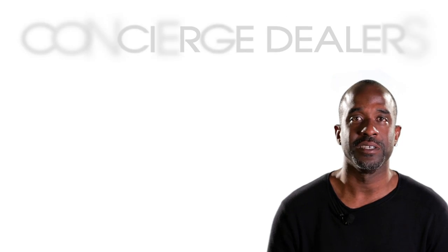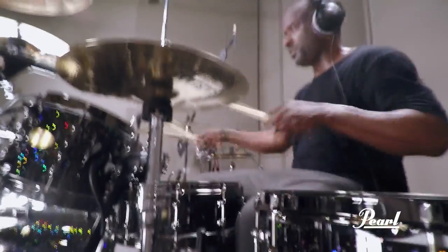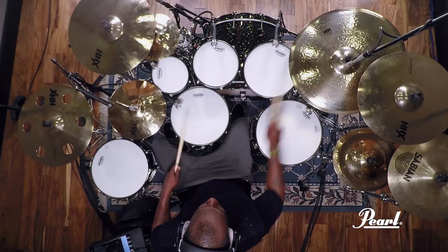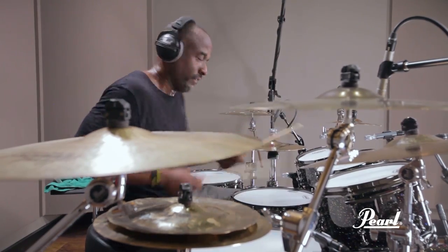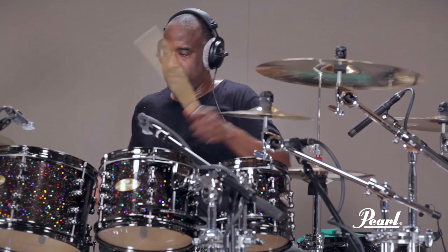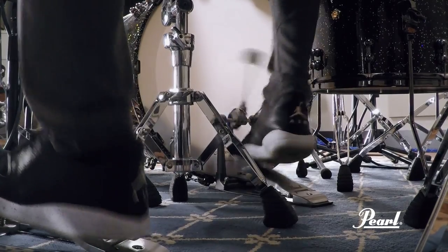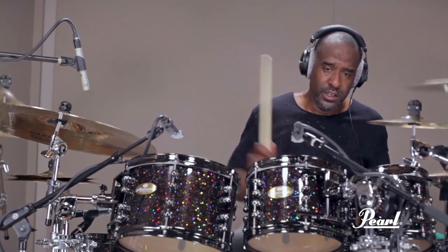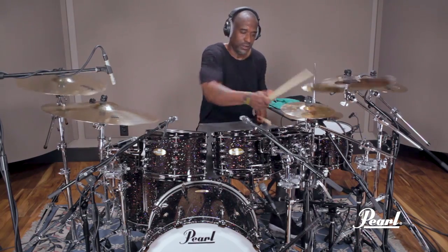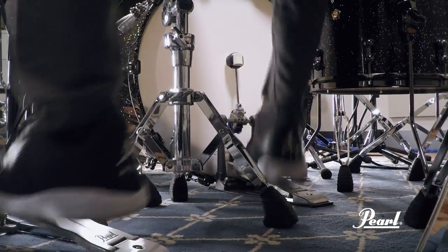For all your Pearl Masterworks needs, visit one of our concierge dealers. Pearl — the best reason to play drums.